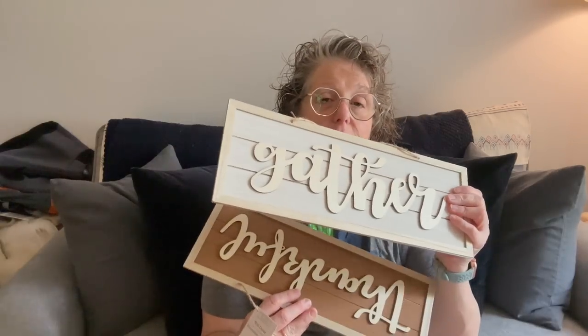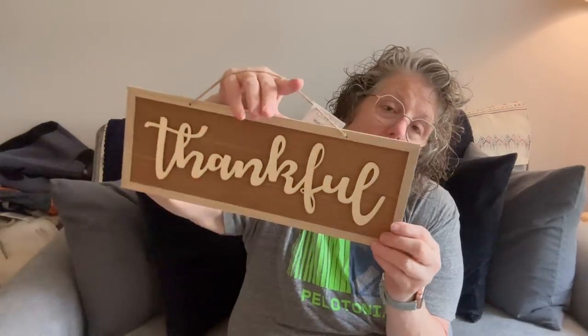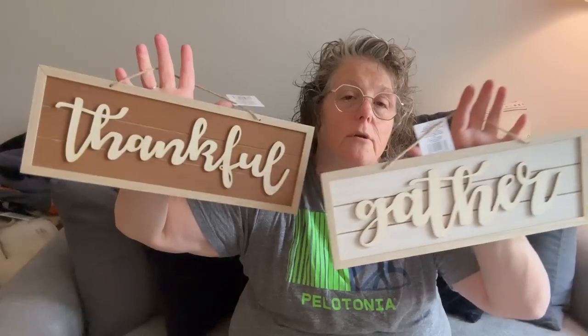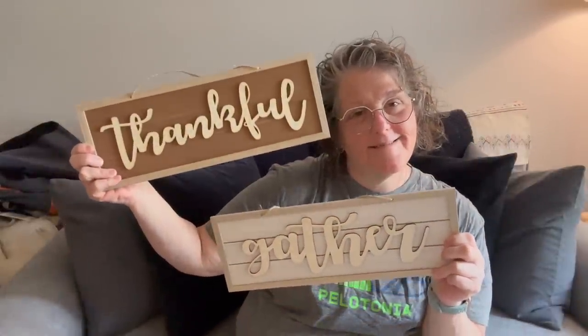Dollar Tree already has some Thanksgiving stuff coming out. I got a sign that says 'Thankful' — I love that. They also have 'Gather.' I didn't see 'Grateful' or 'Blessed' but I'm sure those will come soon. I might grab another bees item too, because I love it and when they're gone they're gone — it goes under my coffee makers.